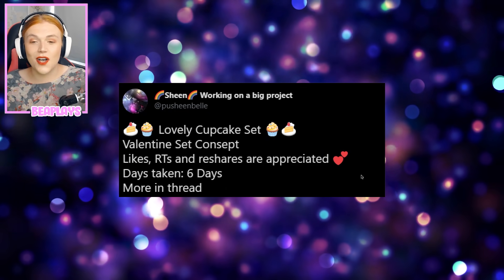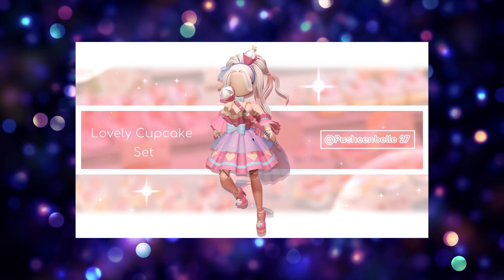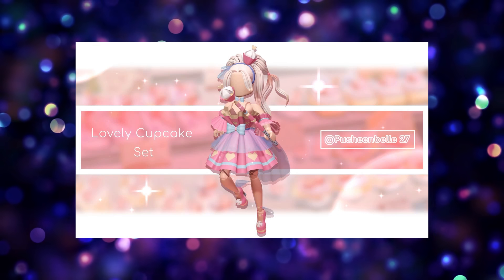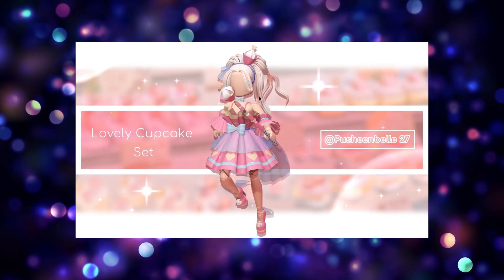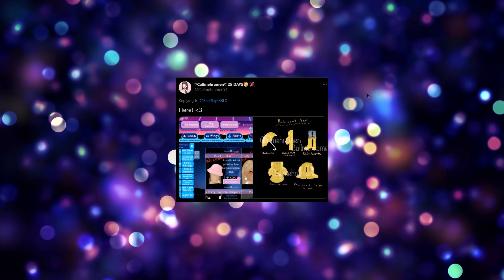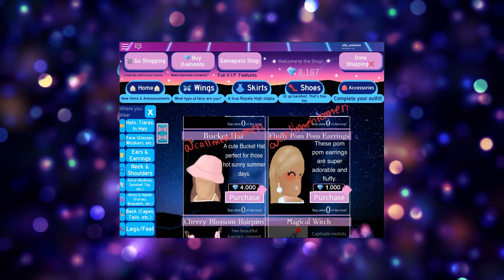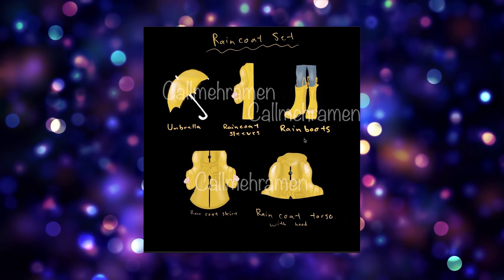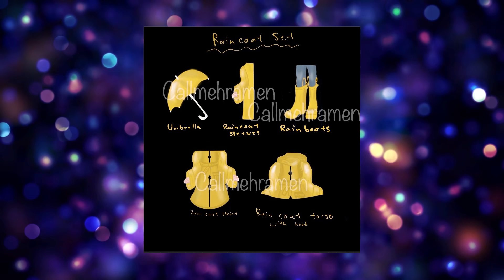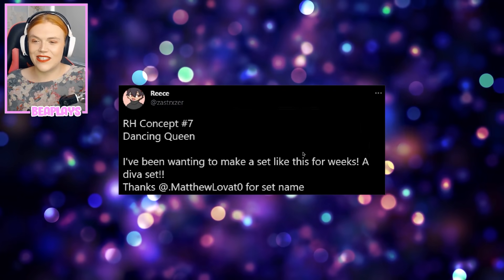Next up from Sheen we have the lovely cupcake set — a Valentine's set concept. I love the scepter especially with the cupcake on the end. We really haven't had any Valentine's-style concepts in a while, and I especially miss having scepters — I would love more designs for those. Call Me Raven also sent a pom pom earrings and bucket hat design, which is very cute and was drawn into the shop setting. There's also a raincoat set idea, which I think everyone has been hinting at wanting for quite some time — so many raincoat concepts, it's only a matter of time before the devs include something like this.